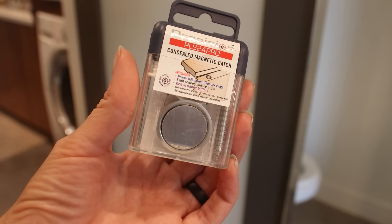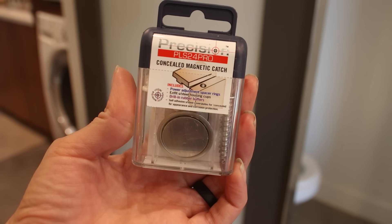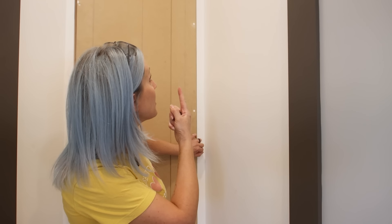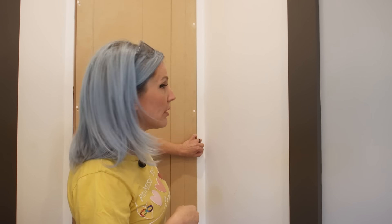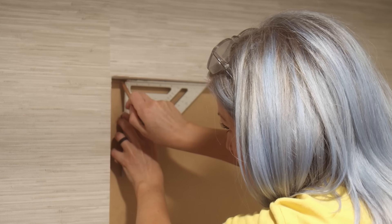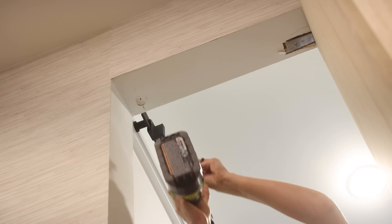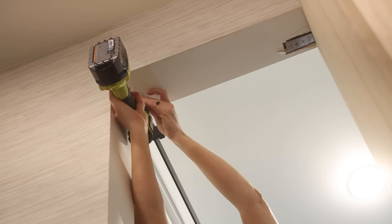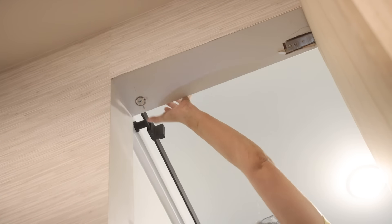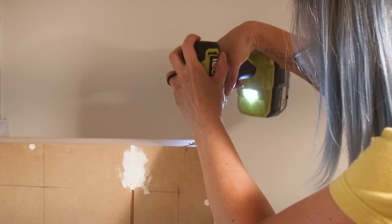I picked up a magnetic door catch. All I have to do is use a Forstner bit, drill a hole up in the top plate and down in the top of the door, and as long as they're aligned it should hold the door in place. I used a speed square to transfer markings from the door itself to the inside of the door opening, then drilled holes using a one-inch Forstner bit and attached both pieces of the magnetic catch.